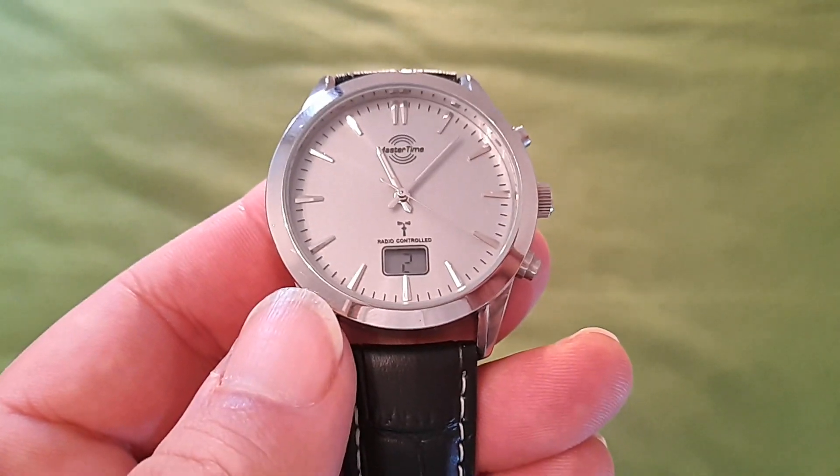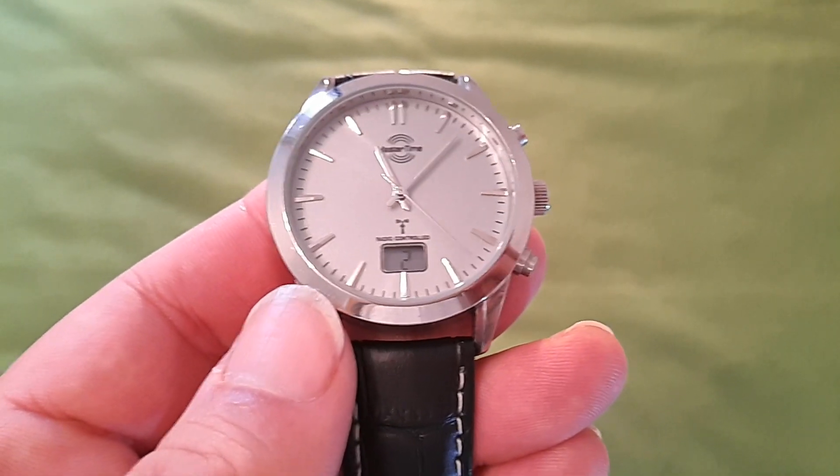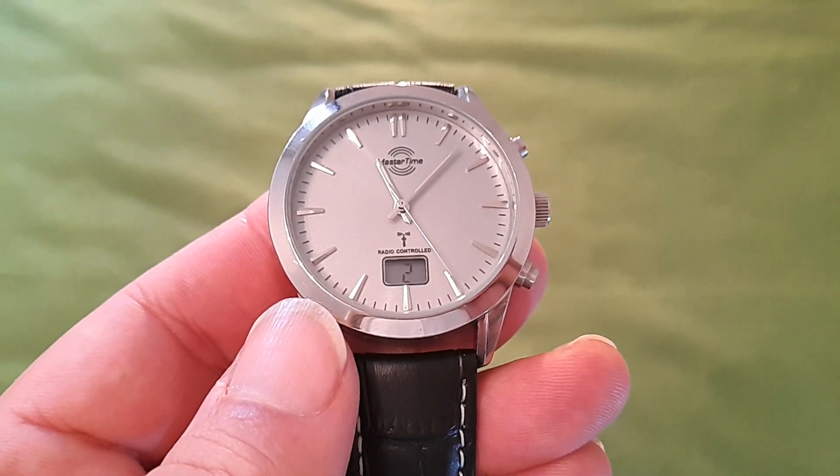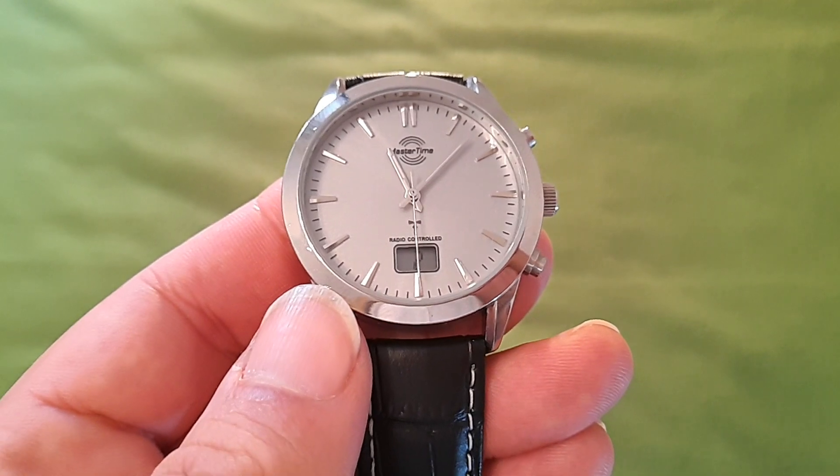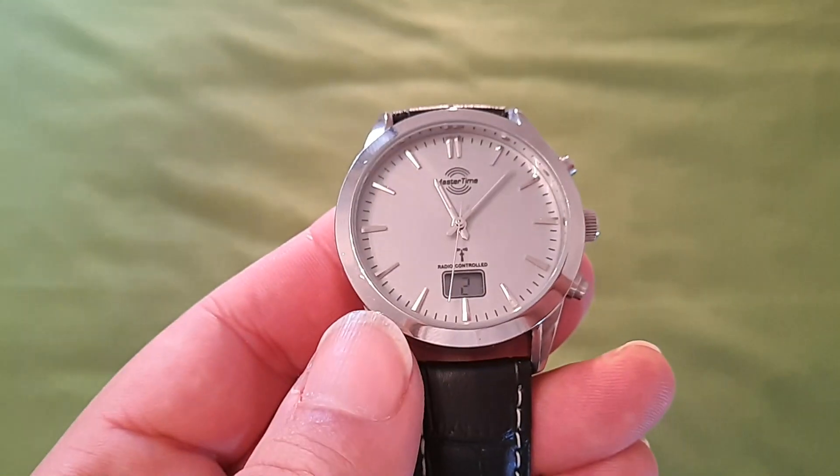No ha sido un gran vídeo, he hecho lo que he podido, estaba un poco enfadado y tampoco he cuidado demasiado, a veces me he trastabillado hablando. Pero muchas gracias a todos, espero que os haya gustado el vídeo. Un saludo a todos. No compréis este reloj Master Time.